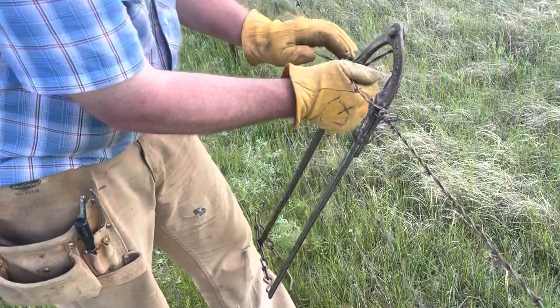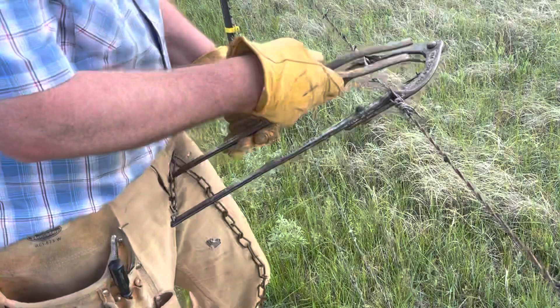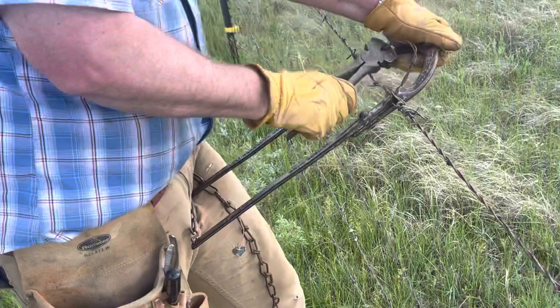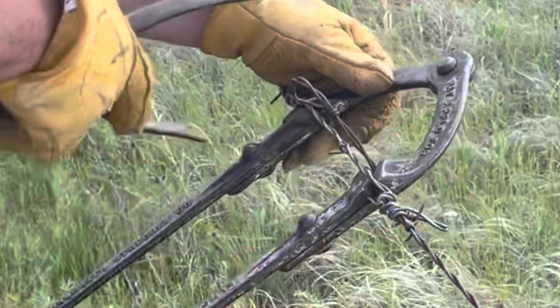Now I take my magical fencing pliers and I'm just going to pop it through. I took a lot out of this one. There it is. Just pop it through like so. And we're just going to take the stuffing out of it.